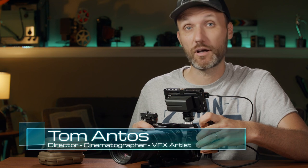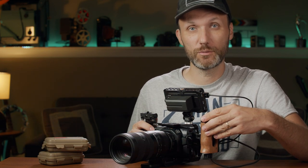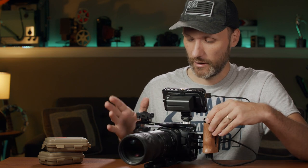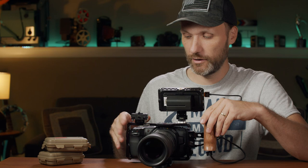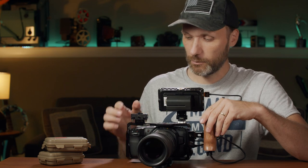Hey guys, my name is Tom and in this video I want to show you my updates that I added to my Blackmagic Pocket Cinema 4K camera. If you've watched my last video where I talk about my rig, I kind of built everything based around this small rig cage that I added onto the camera.